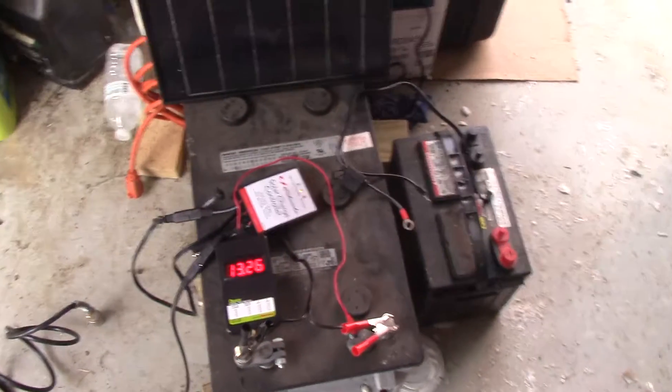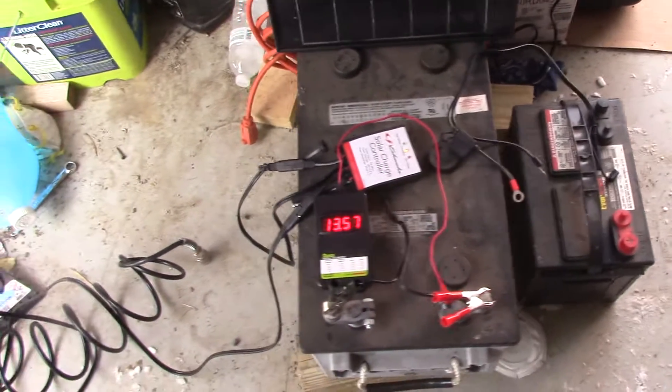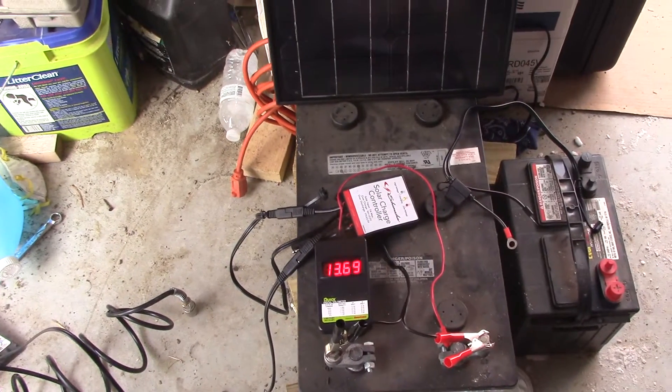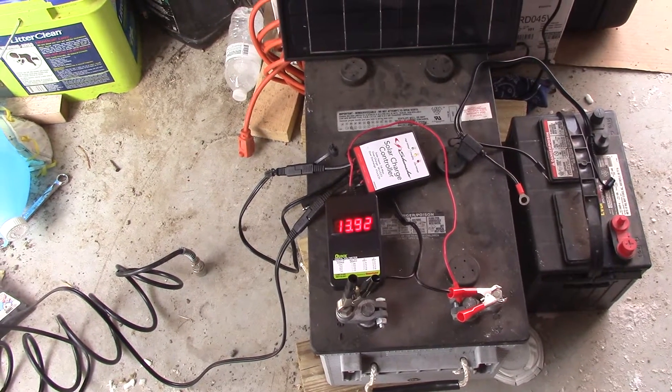They can only use these for two years, and this is a $500 battery that I get very cheap. You can see it next to a standard 100 amp-hour deep cycle battery.